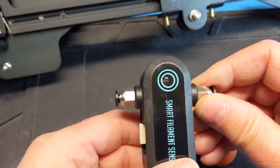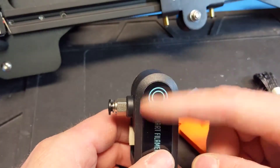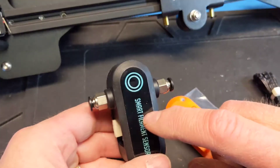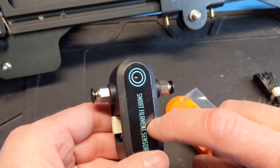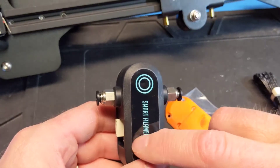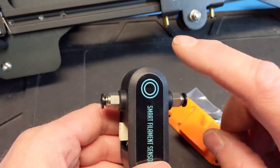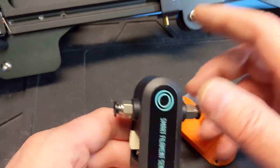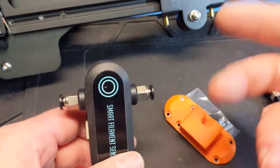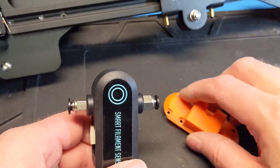Now this sensor is different than a normal runout sensor. A normal runout sensor is just a little switch that detects whether the filament's there or not. This has a rotary encoder that detects filament motion, so it covers a case where your filament got all tangled and isn't actually moving, or maybe your extruder is jammed.